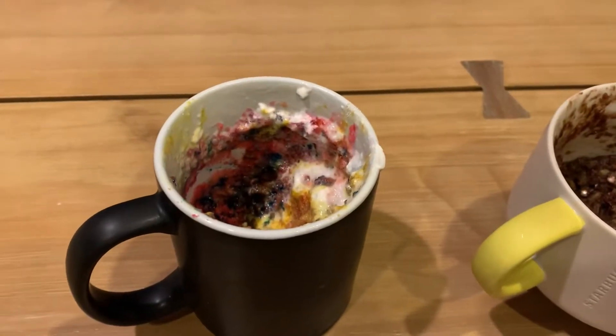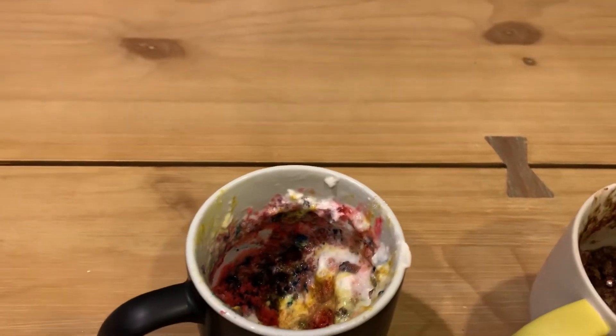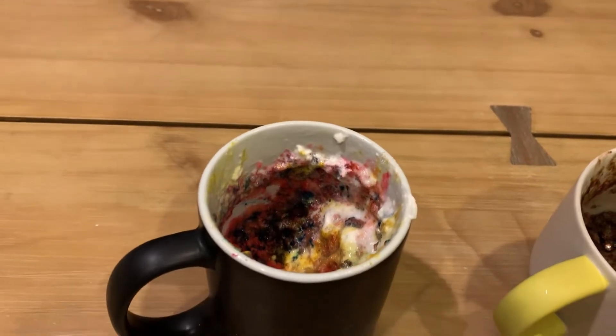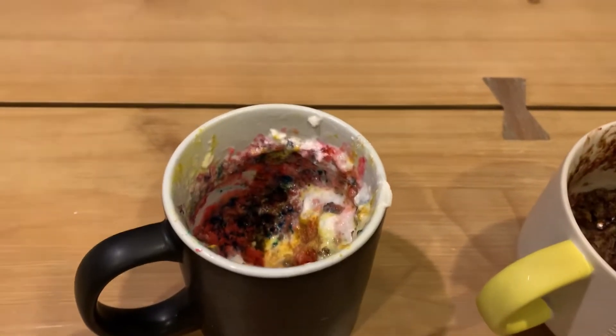Now we are trying AJ's. Three, two, one. Happy New Year. It's actually good. It's really sweet. I don't like it. Is it a lot of sugar? Yeah. I think it tastes good. I think it's better with the whipped cream.